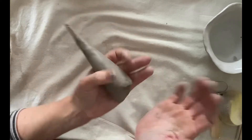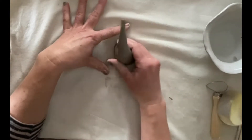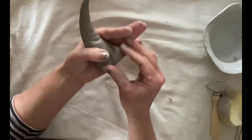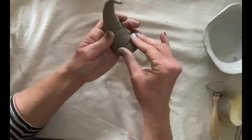Now we need to tidy up the bottom bit. Just giving it a good old pat on the bottom, or a thump as well. Just blending as you go — make sure that everything is smoothed out.